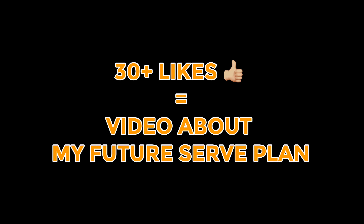Give this video a thumbs up — if we hit more than 30 likes I will make another video about my future serve plan. I hope you really liked this video, please hit that subscribe button. I hope I inspired you with my serve transformation. Let me know if you want me to make more videos like this — about my forehand, my backhand, and other parts of my game. Please hit that subscribe button, do a thumbs up, and I will see you in the next one.